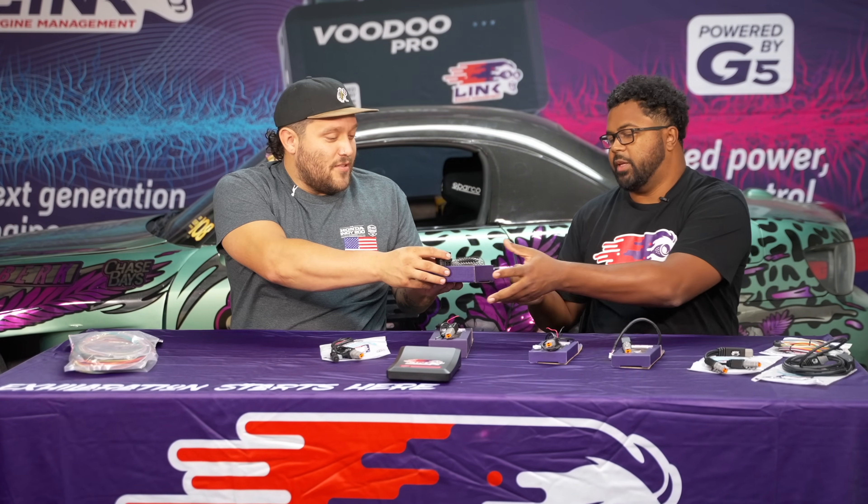Well, Forrest, we've got a lot of stuff in front of us here, and I'm kind of confused on what I need. Can you maybe help me go through and figure out? Yeah, give me what you've got in your hand there. So, for starters, if you're trying to wire up the ECU, you've got a few different options for that.